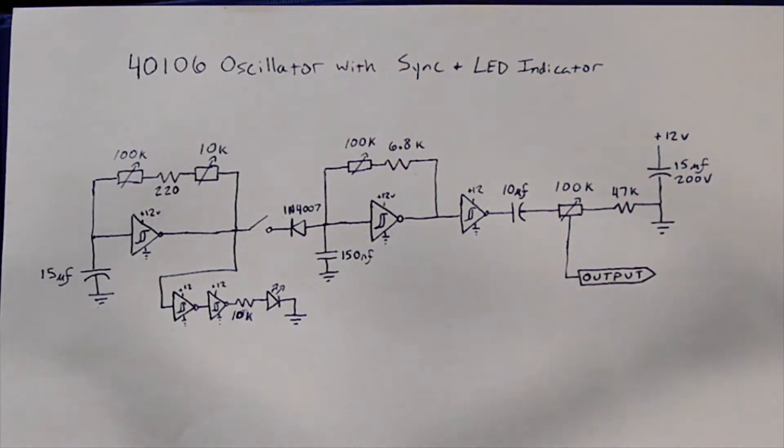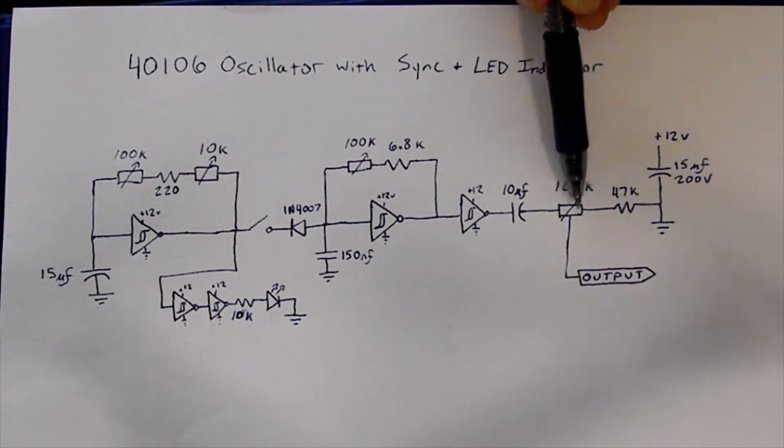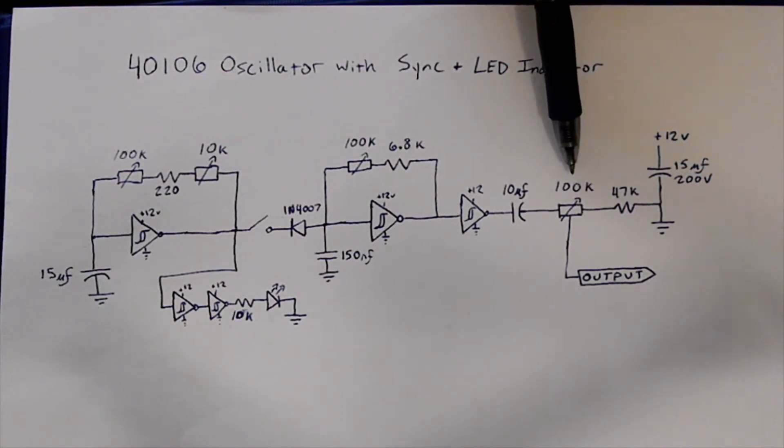Over here is basically the AC coupler, so that way we get a signal that goes positive and negative. Because we're using a positive 12 volt DC that goes to ground, for an audio signal we want it to oscillate around 0, not going from 0 to 12. So this will bring that to the middle and make it friendly for audio gear. This is also a volume control, to bring it down to more of a line level or to have a little bit of freedom with how loud it's going to be.